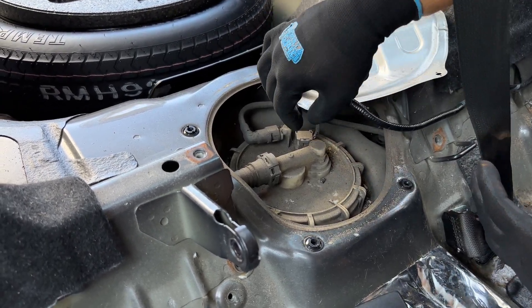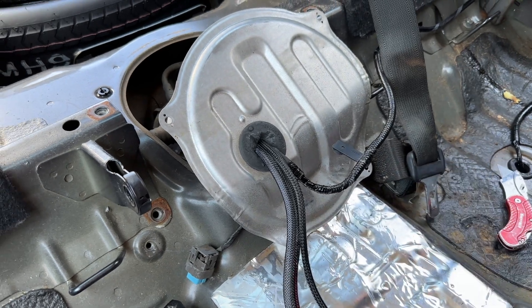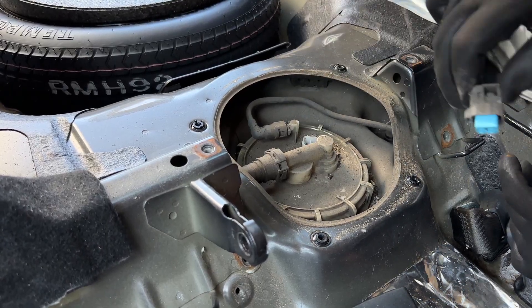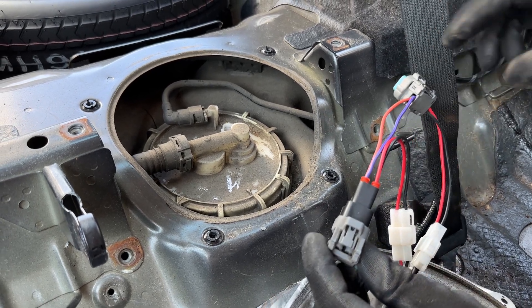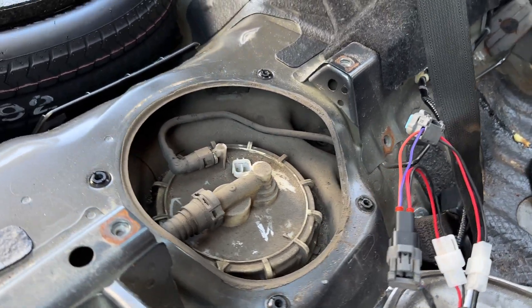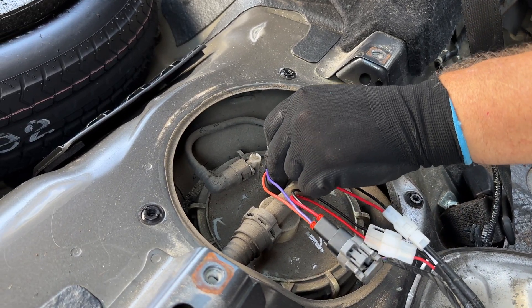The Ghost Lock fuel pump connectors and harness should be passed through the fuel pump cover grommet to best protect the harness from damage. You will unplug the factory fuel pump connector from the fuel pump and plug it into the Ghost Lock harness. This becomes the signal wire for the Ghost Lock. Then plug the Ghost Lock harness into the fuel pump to provide power to the fuel pump.